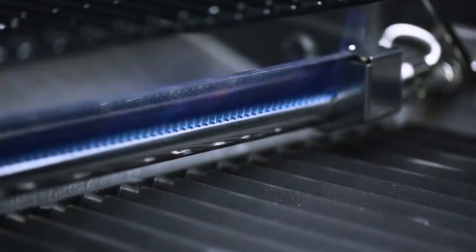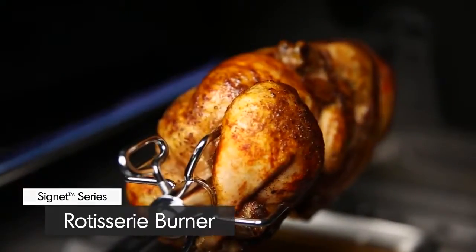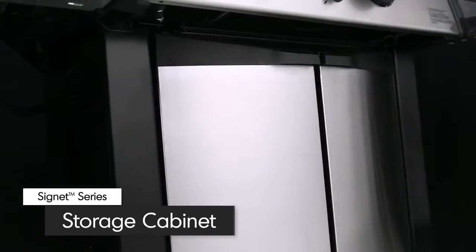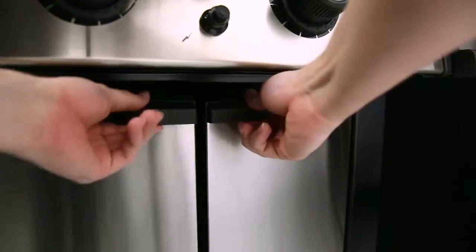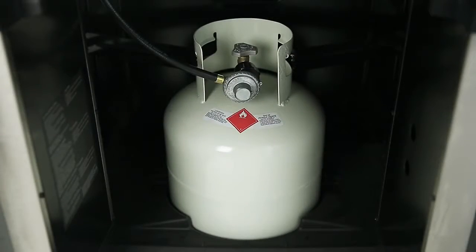A powerful rotisserie burner comes complete with a premium rod and motor to consistently deliver even heat for superior roasting results. Made from quality North American steel, the rigid cabinet comes complete with two stylish stainless steel doors. Open the doors and find space to hold a propane tank and extra storage for grilling accessories.